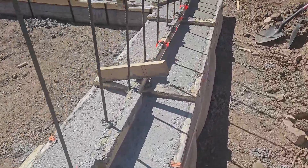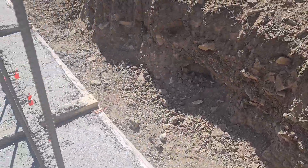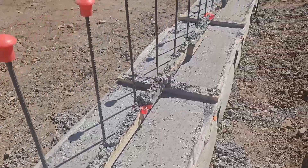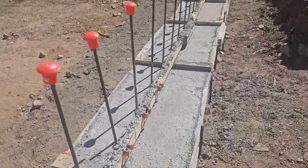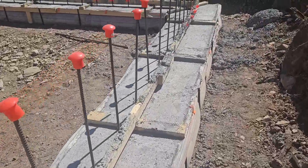It'll be fun to get out here with the laser level and see where we ended up. Once we pull the spreaders, we can see how that looks. Let it cure a couple more days and then we'll strip the forms. Should be fun — hopefully laying blocks next week. Take care. Bye.